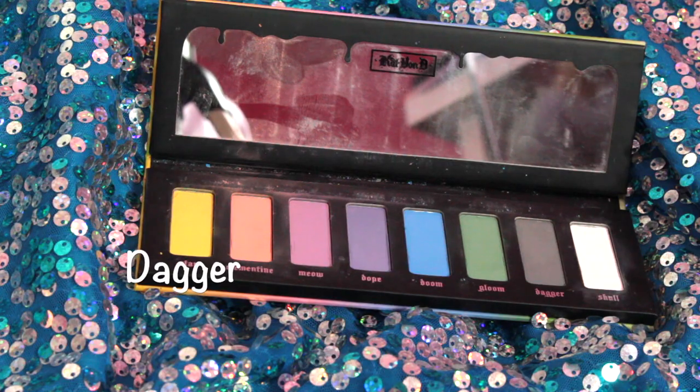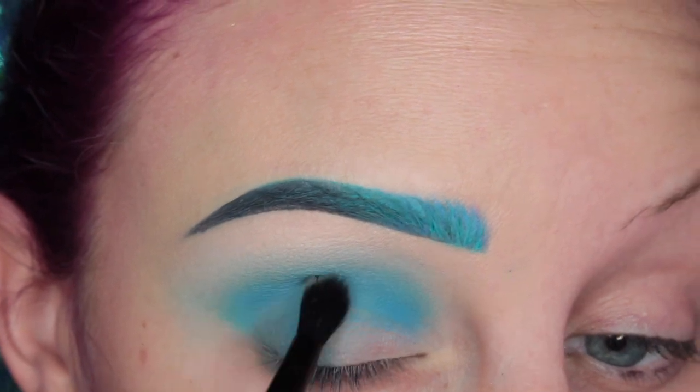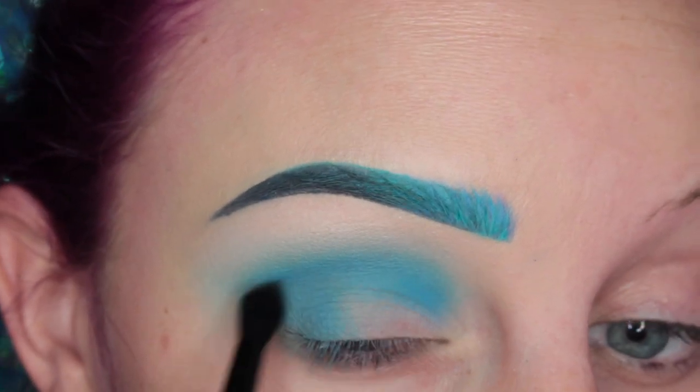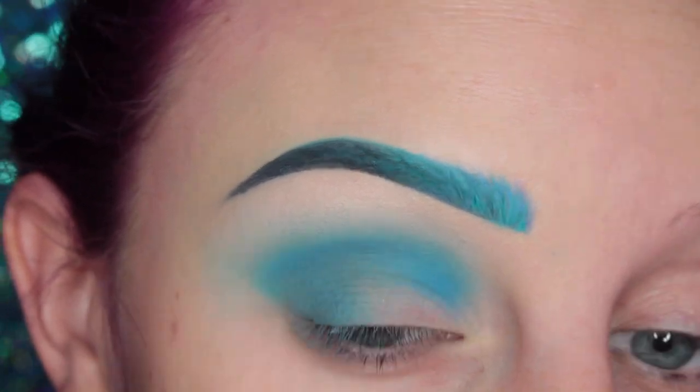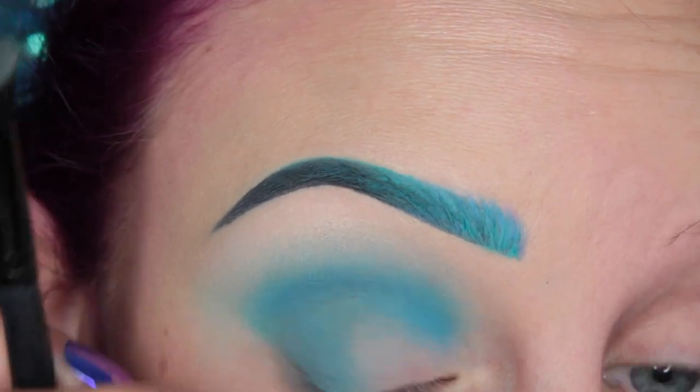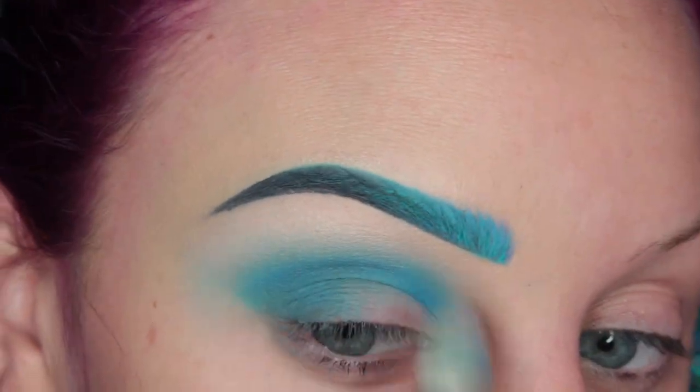Then I'm going back into the palette and I'm taking Dagger, which is the gray, and I am adding this to the outer bit of my eye and slightly into my crease. I'm picking off that eyelash glue — it's so annoying — and then blending again with my MAC 217.